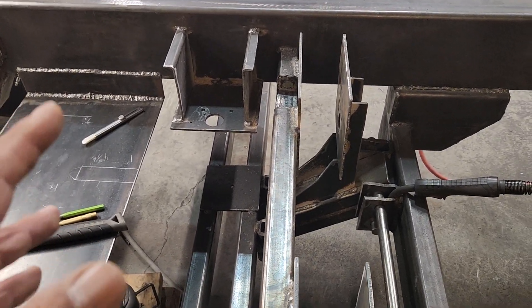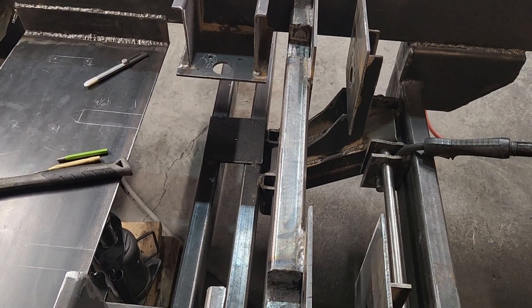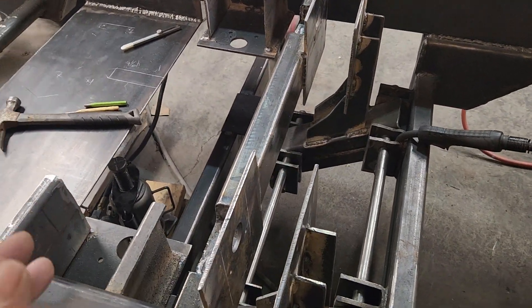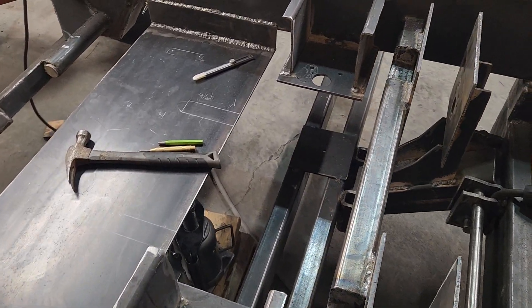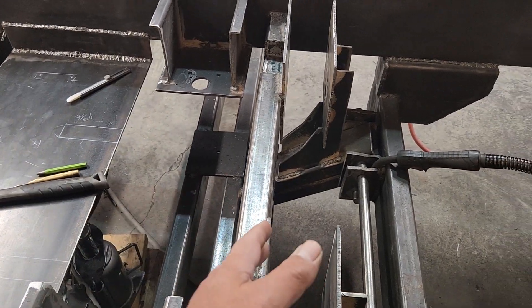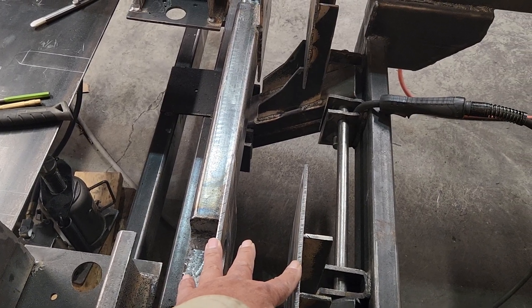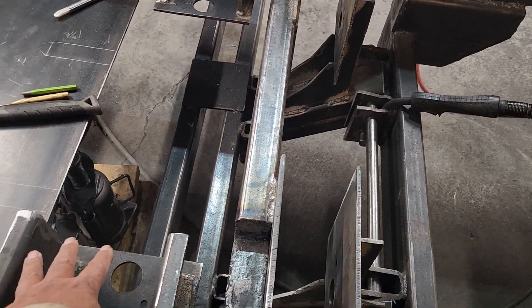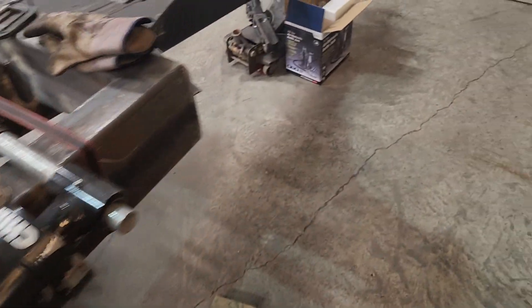Whatever pressure it takes to pick up the axle, I should be able to put down that pressure too. But I might have to put two different regulators in it so you can control different bag pressure — one down on the axle and one lifting up on the axle. So this is the lift, this lifts the axle up, and this is down.